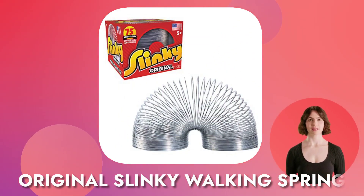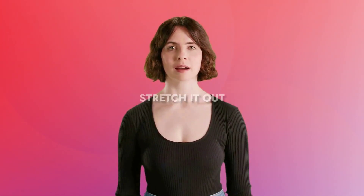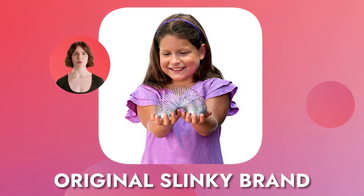Is it time for your little one to join in the timeless fun of a classic toy? Come on, stretch it out. Take a step into the exciting and nostalgic world of the original Slinky Walking Spring. It's the only original Slinky brand, so you can be sure you're getting the best quality.